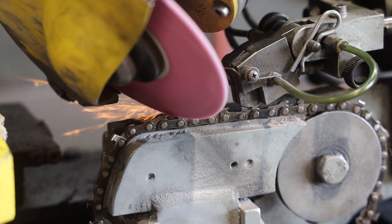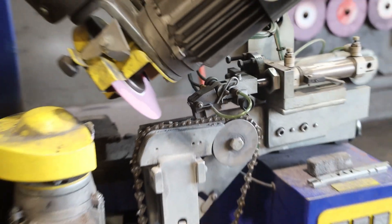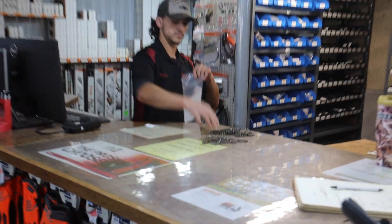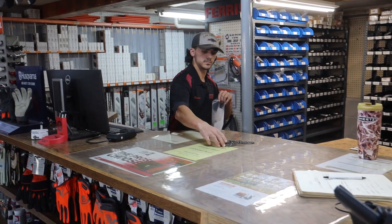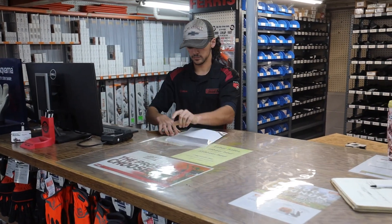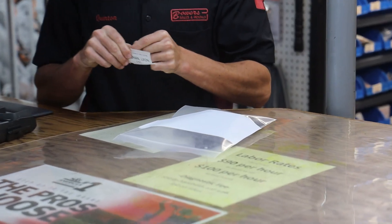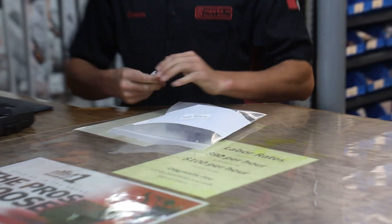You have to be at least a little curious what happens after you drop your chains off for sharpening at Bauer's Sales and Rentals after you happen to dull them while you were using them. Your first step is to bring them in to the front counter and work together with whoever is servicing the customer today. In this case, Quinton took care of this customer and writes up the work order, charging the customer according to the amount of chains being brought in.